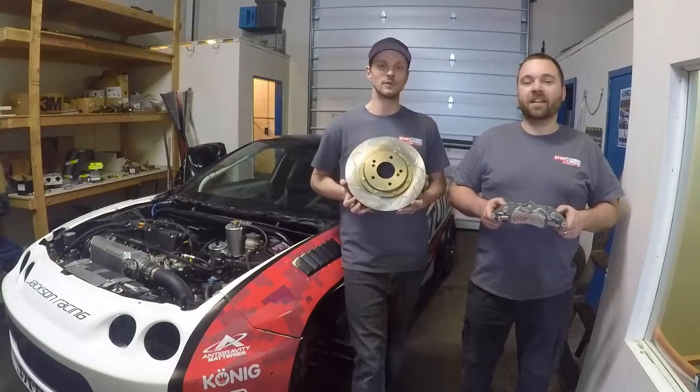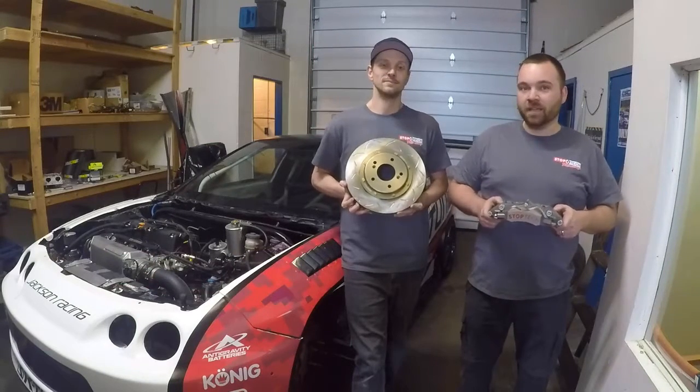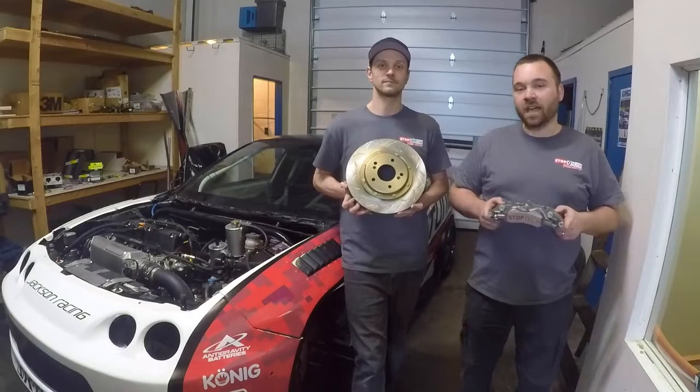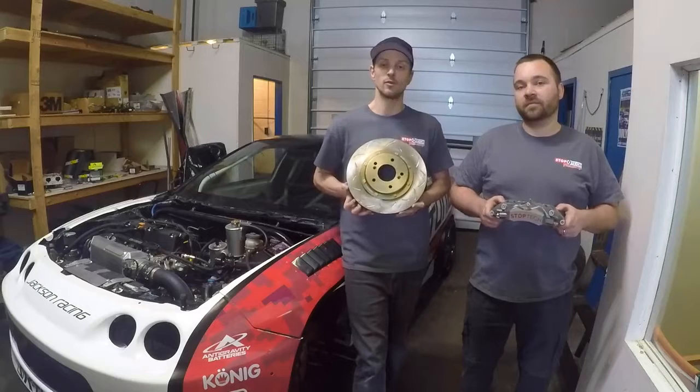Hi, I'm James Houghton. And I'm Chris Borsman. We are here with the StopTech C43 Time Attack Big Brake System. Today we'll be installing it on the K-Tune Acura Integra Type R, and we'll be installing it on the K-Tune Honda Civic in a few weeks.